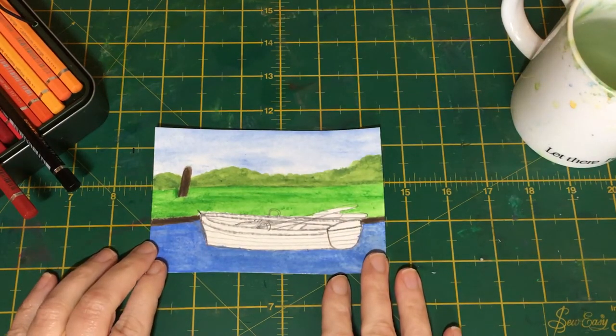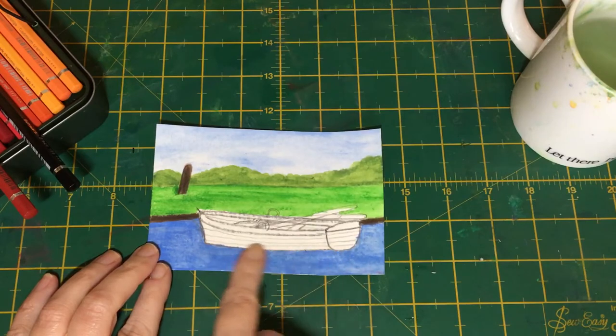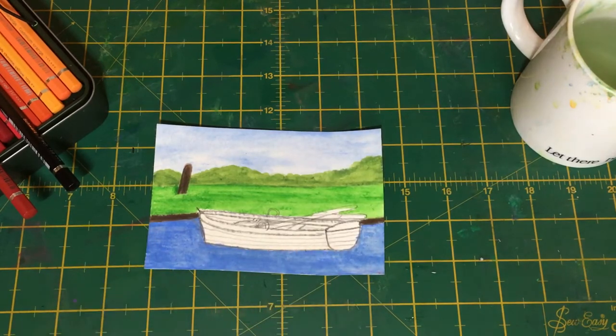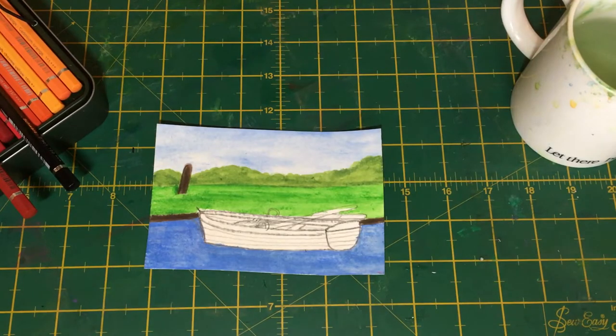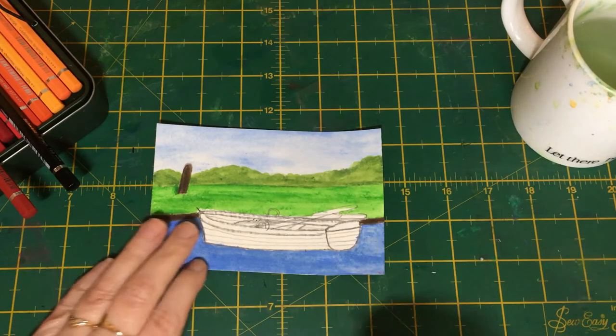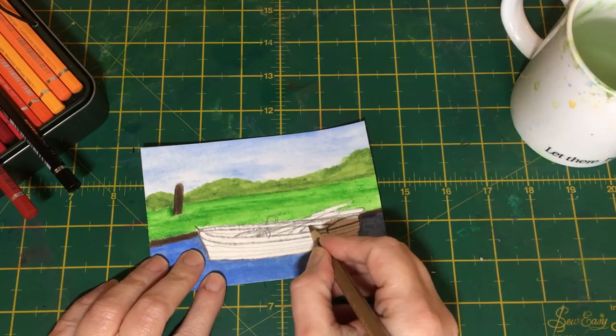Hello everyone and welcome, it's Dawn here. Today we're going to be carrying on with our theme of boats and harbours, and we're going to paint a little rowing boat. I've done the surround for it already, so we're going to get going now with the actual boat. I'm going to start with the inside of the boat.